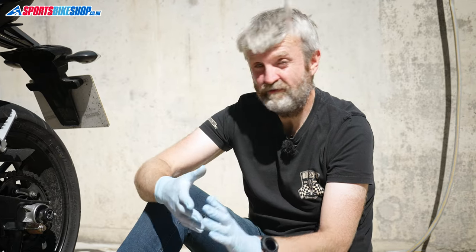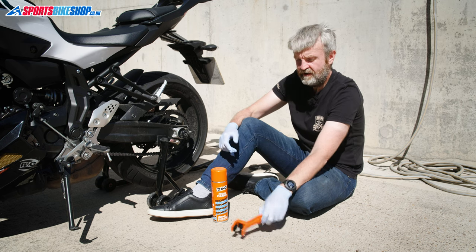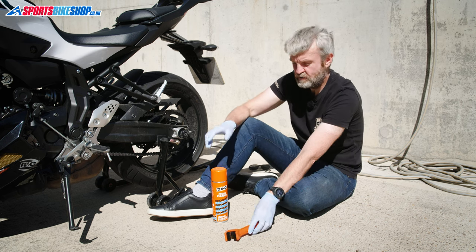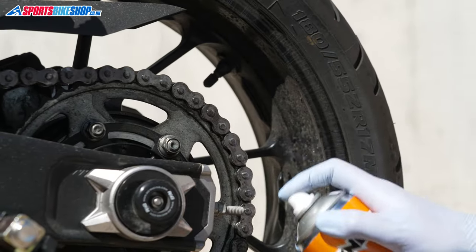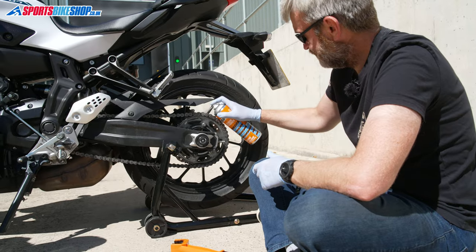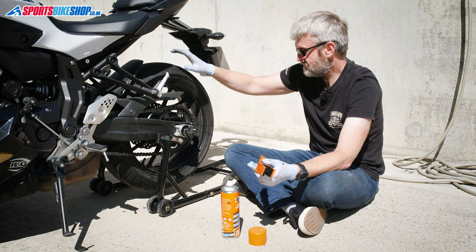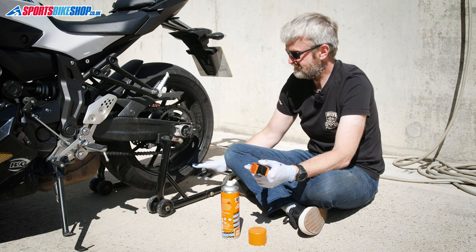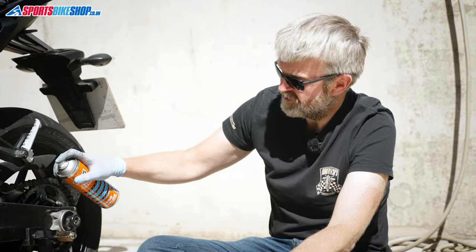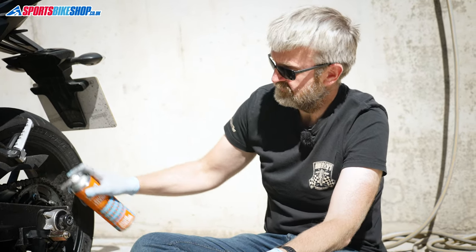We're using chain cleaner for that. You don't have to use chain cleaner — you could use kerosene or paraffin. I've done that before; just get a little oil drain can, put a bit of kerosene or paraffin in there, soak the brush in it and clean the links as you go. But chain cleaner really is the most convenient way. I'm cleaning a portion of the chain at a time, so rather than spraying the whole thing and having the cleaner dry out, I'm just exposing a section down to the bottom of the sprocket run.